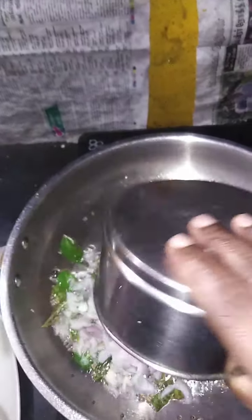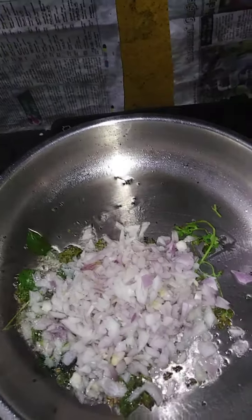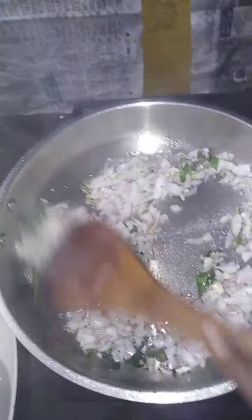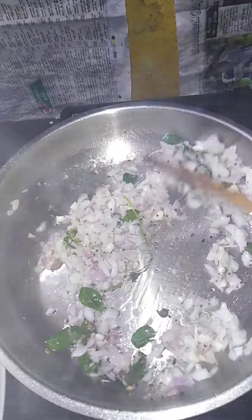I'll put it in my fridge. This is the first spoon.